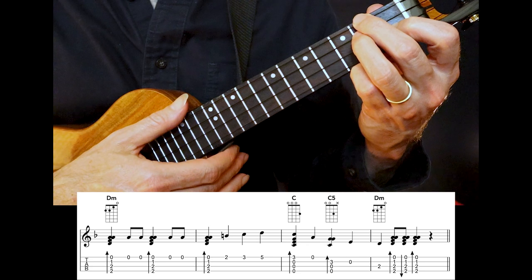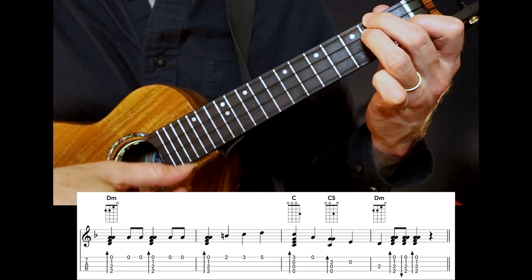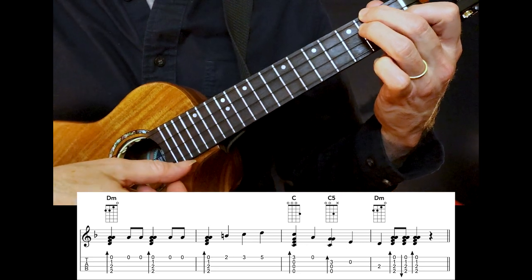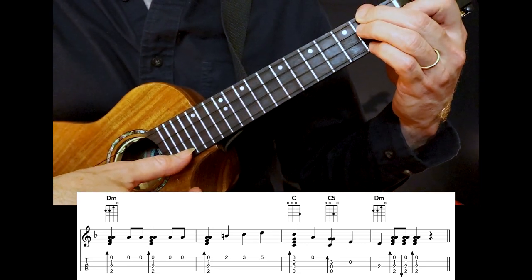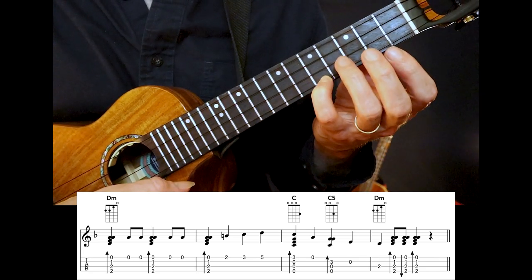Next, we go back to the same passage for D minor, but we end it with three pick notes: second fret, third fret, fifth fret.